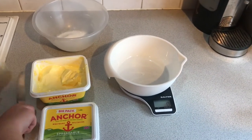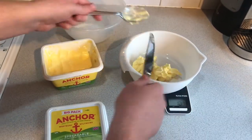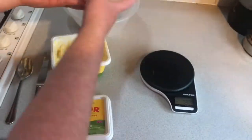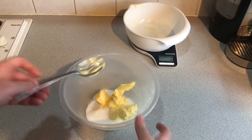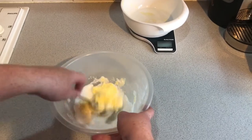Now it's time to measure out the butter — you'll also need 100 grams. Once you've measured that out, pour it into the bowl that has the sugar in. Now you've got the butter and the sugar in the bowl, make sure you mix it all together so there's no lumps.